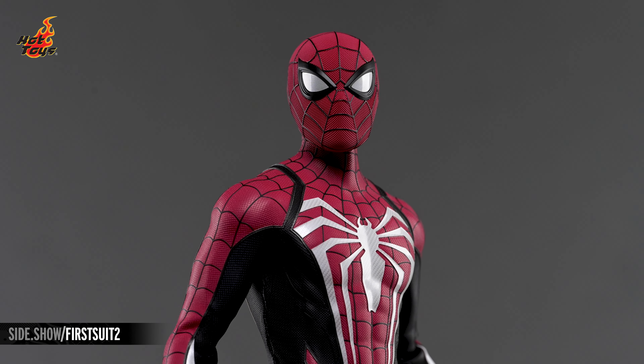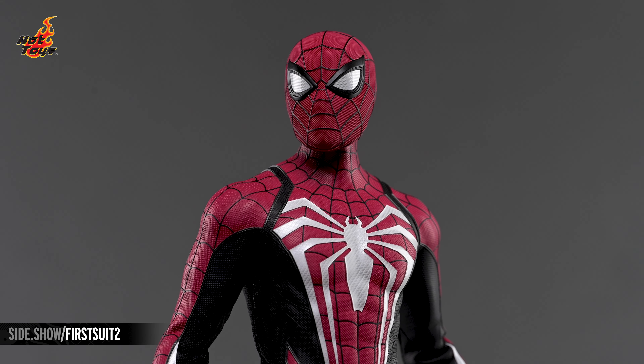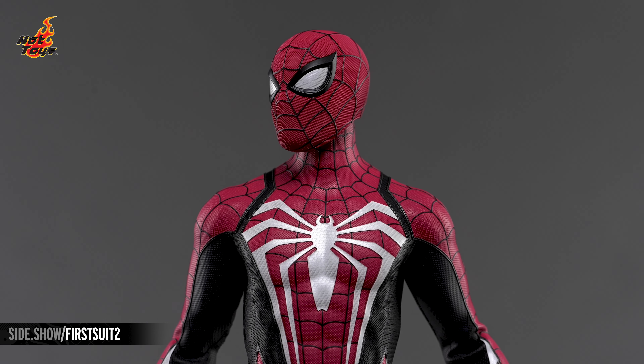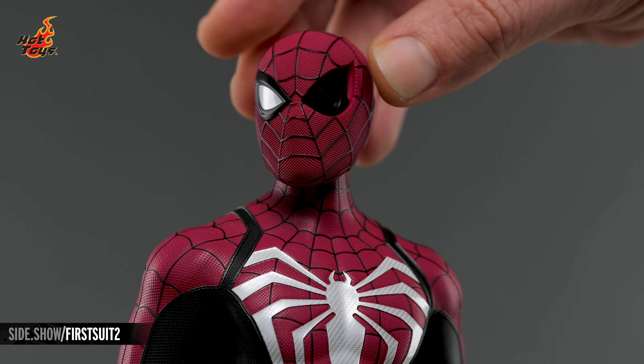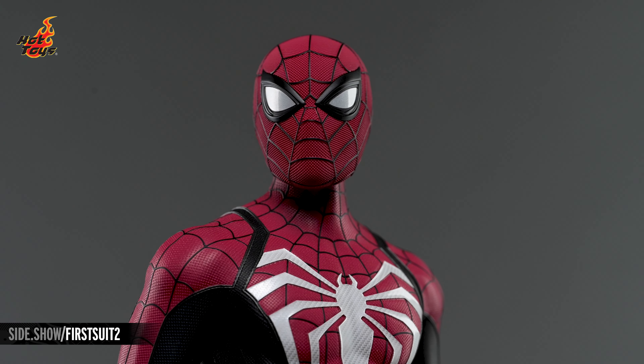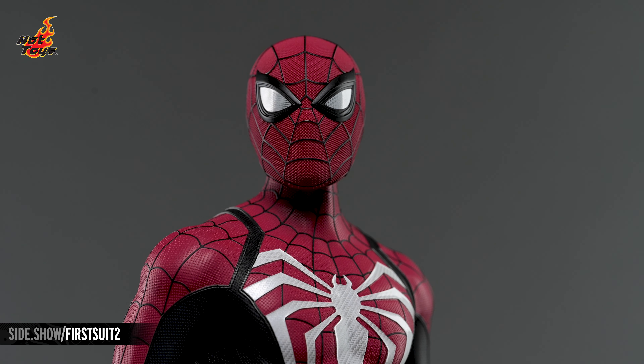The portrait is sculpted and painted to match the color and texture of the suit, and the eyes feature a mesh pattern beneath a glossy overlay rimmed with jet black borders. Those eyes are magnetically attached to the portrait, and can be swapped out with one or both of a second pair of eyes, providing some expressive storytelling options for the figure.